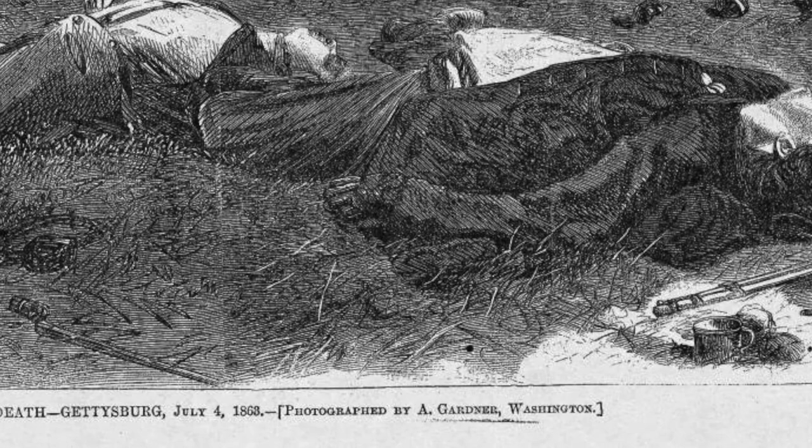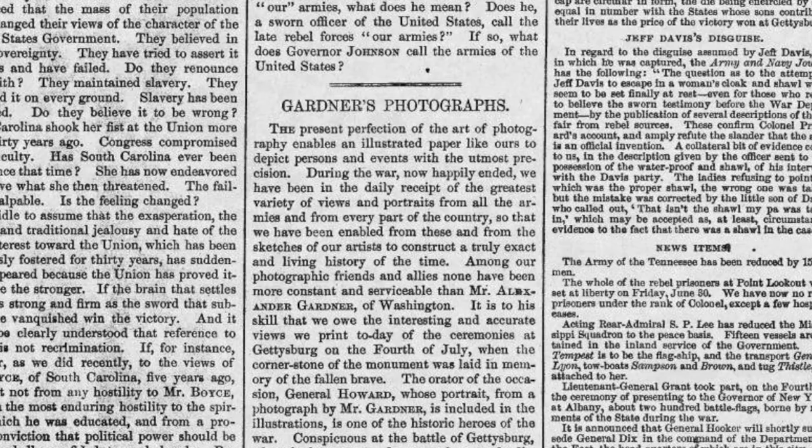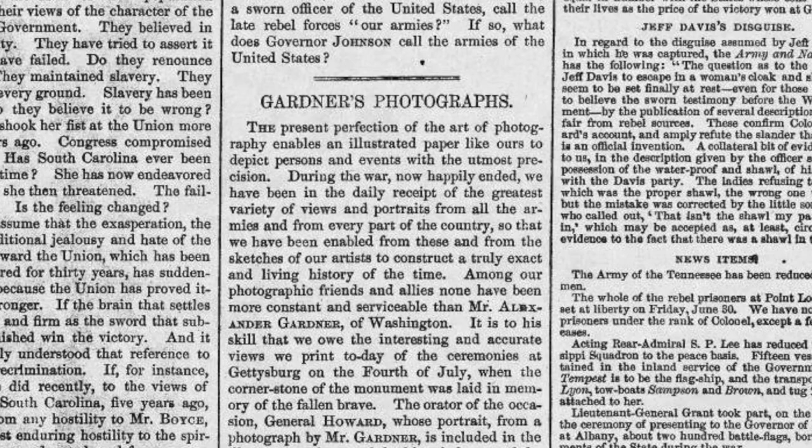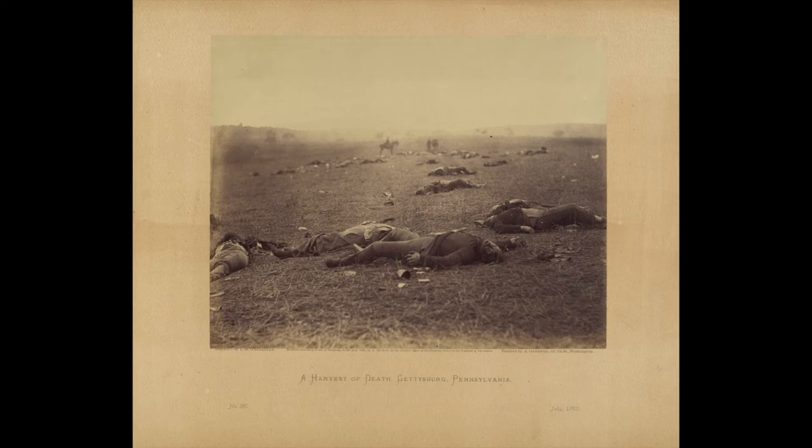Though many changes were made in translating a photograph into an engraving, credit lines in Harper's Weekly always made sure to note when the source image was a photograph — this was a way to testify to the accuracy of the image. Notably, Harper's Weekly does not credit Timothy O'Sullivan, who took the photograph, but rather Alexander Gardner, who led the photographic team. This is perhaps because the accompanying article in Harper's reads like an advertisement for Gardner's studio in Washington DC, praising both the fidelity and artistry of photography.